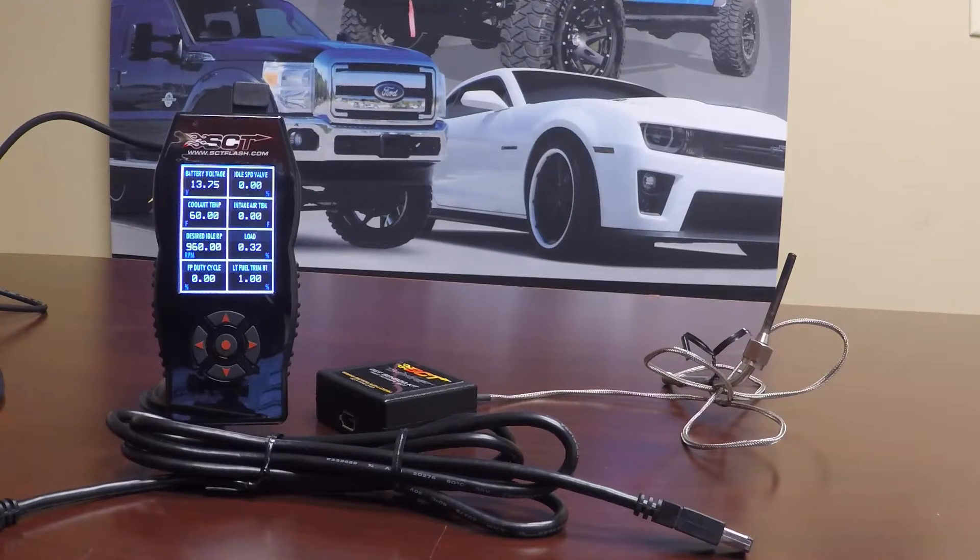I am going to show you the simple firewire to firewire cable which involves no splicing of wires. I am also going to show you how to splice the firewire cables together.